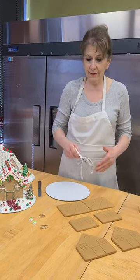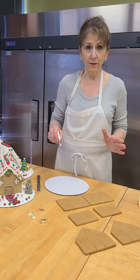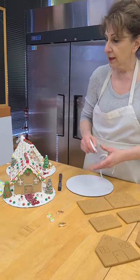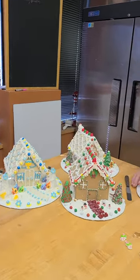Hi, I'm Virginia and this is basic cookie house instructions on how to put a cookie house together. It doesn't matter if it's gingerbread, it doesn't matter if it's our cookie houses — I'm just going to show you how to begin. It comes with six pieces.